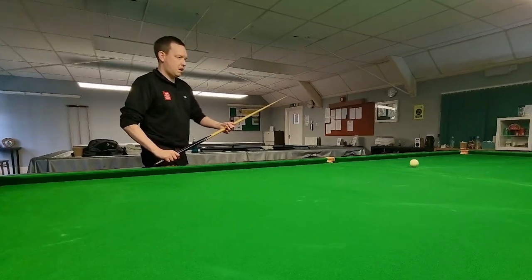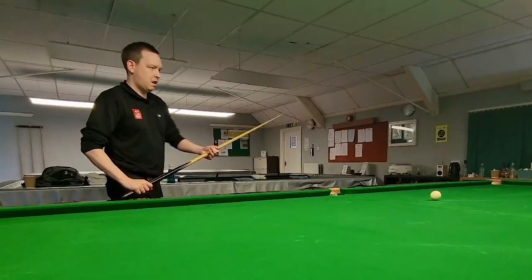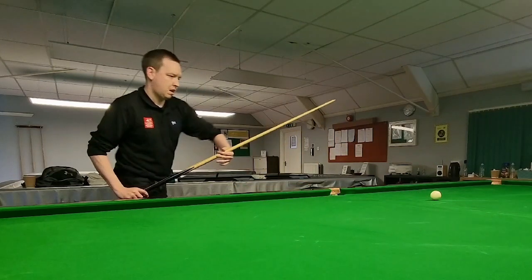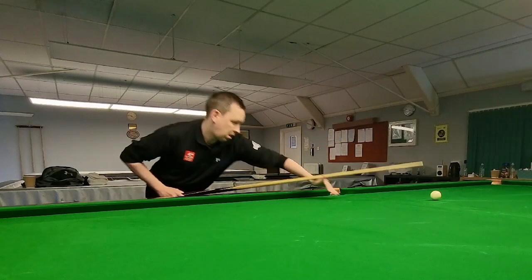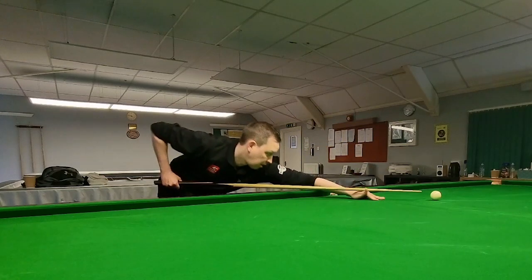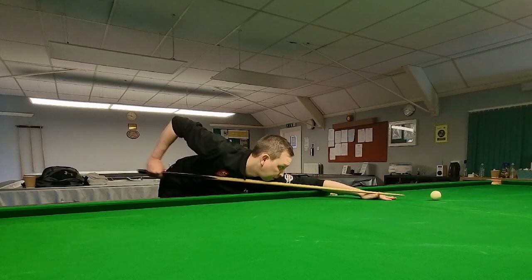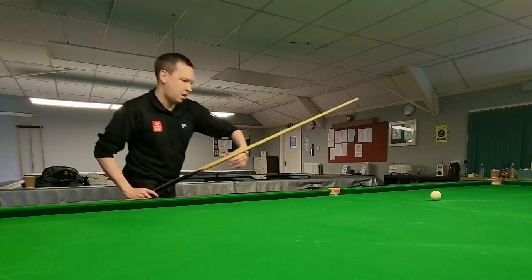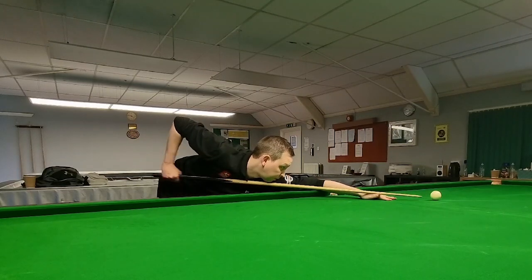Something very important to notice here: listen to my breathing as I go down into the shot. You can hear that as I've gone down, I breathe half of the air out of my lungs. I'm doing that deliberately because it gets rid of any tension building up in the body. Some players, as they're sliding in, have the opposite effect — they almost hold their breath with the anticipation of playing the shot, which introduces a lot of tension. If you can get the habit of, as you get down, breathing out half the air, you'll be nice and relaxed when you're down onto the shot.